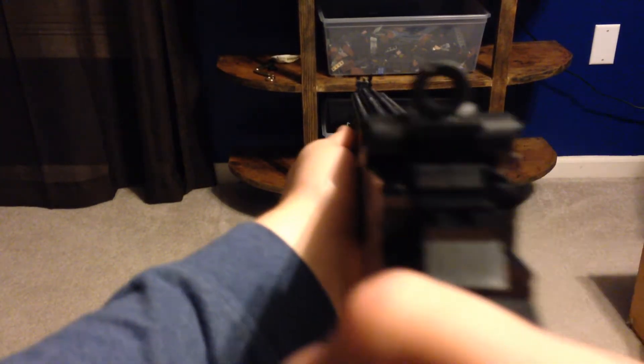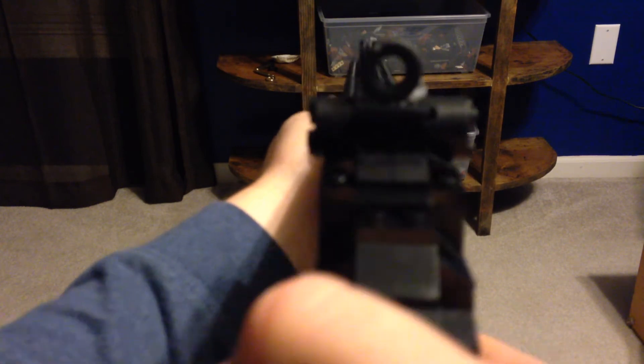We have the bayonet, which is basically just a knife on the end, so you can melee your enemies easier than having to pull your knife out of your sheath on your waist or on your chest, depending on where you put it. It's a helpful attachment.